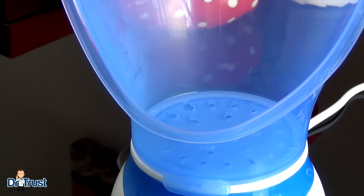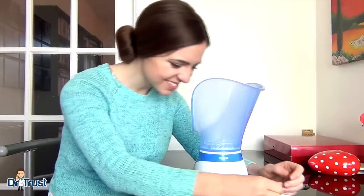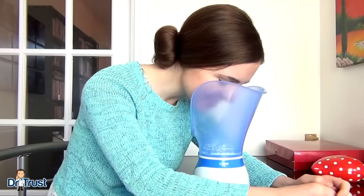In a few moments the steam function will start. The holes at the base of the funnel provide a dispersed steam flow for maximum coverage. Position your face at least 20 centimeters from the steam jets and breathe normally.